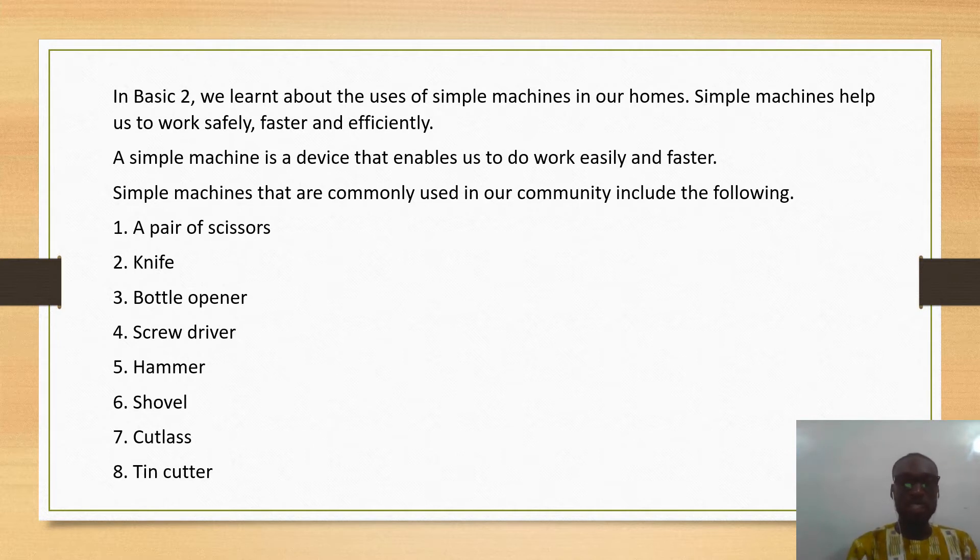Simple machines that are commonly used in our community include the following: a pair of scissors, a knife, the bottle opener, the screwdriver, the hammer, the shovel, the cutlass, and the tin cutter. These are some examples of the simple machines that we use often.